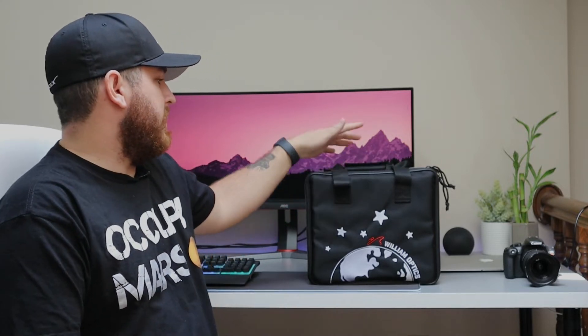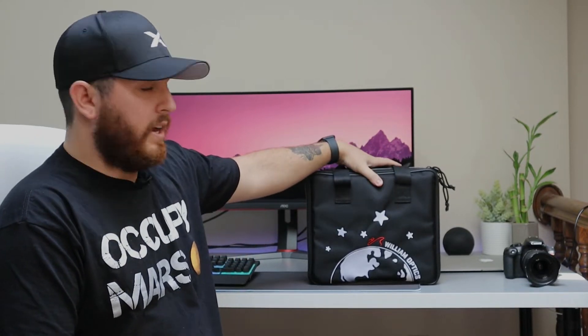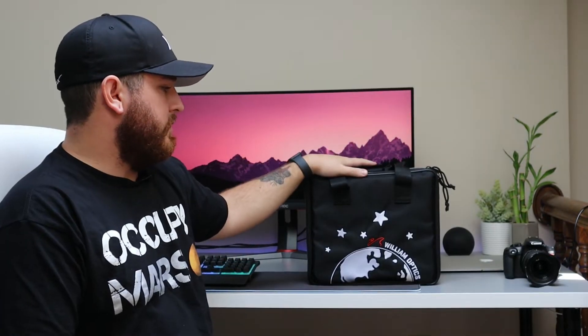I'm starting a new telescope build and the first thing that came in the mail today was from OPT — William Optics. It's their Zenith Star Z61, a doublet refracting telescope. As you can see, it came with this really nice, secure, padded, sturdy travel bag — really, really nice. So without further ado, let's just get into it and see what we've got here.